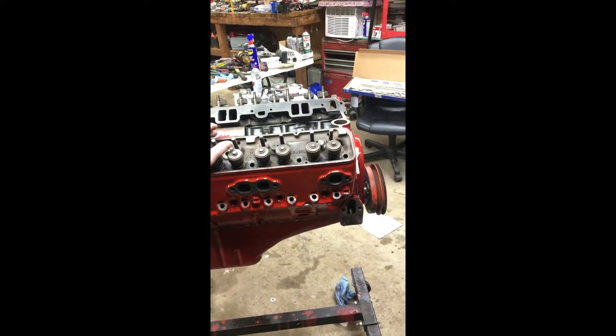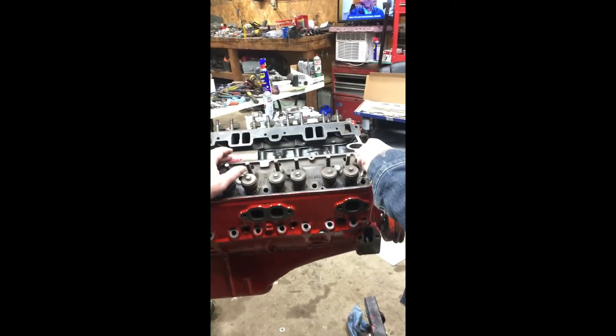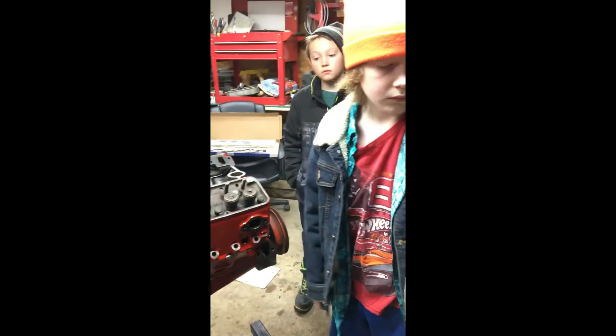Start grabbing and shoving them in the hole — make sure we got them all, that's my biggest worry. This motor's been down for quite a while. I think it has to be a month or more.